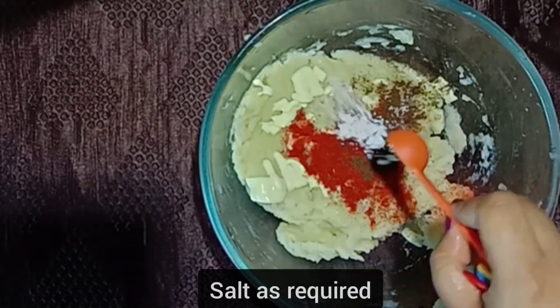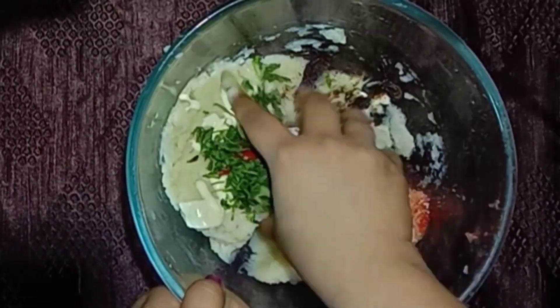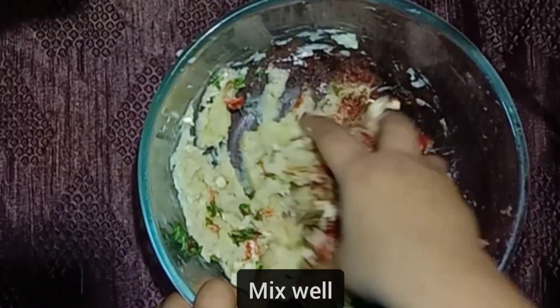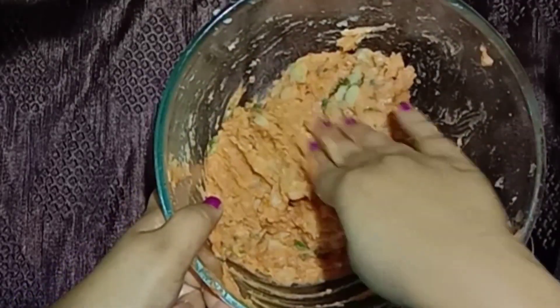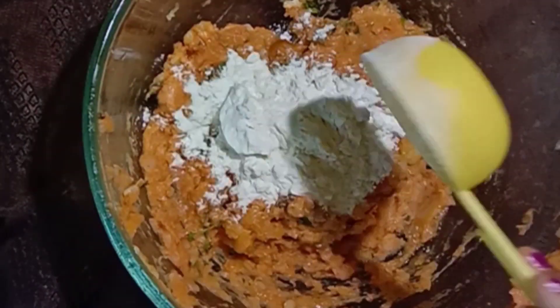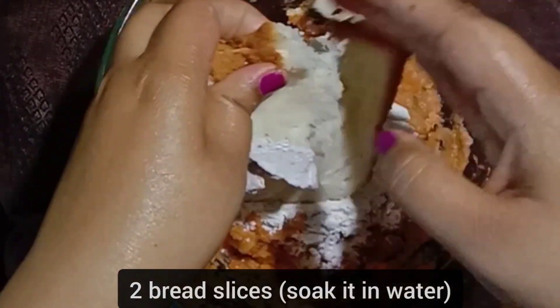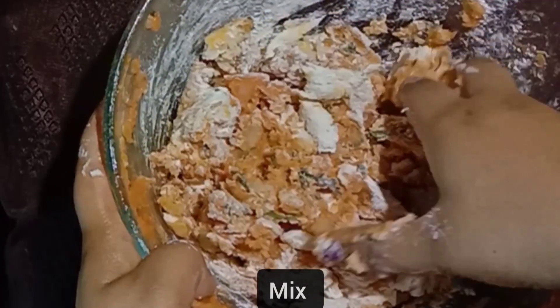Add some coriander leaves and give everything a good mix. Now add one-fourth cup of maida or all-purpose flour. Take two bread slices which I've soaked in water, tear them into pieces, add them in, and give it a final mix.